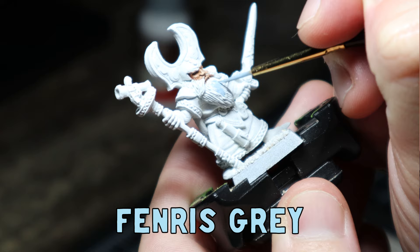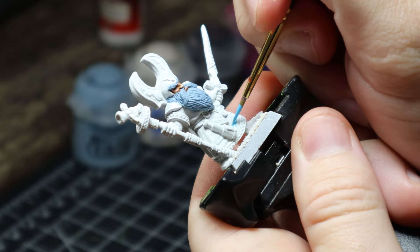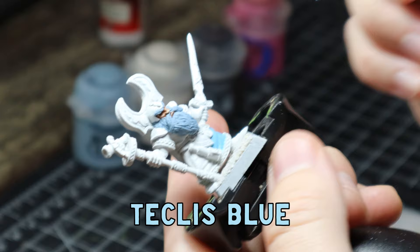I then moved onto my layers and slapped down a good coat of Fenris Grey to the beard. Nothing beats minis with beards — I love painting beards, they're so much fun. But we'll get back into the details of that one later. I then put a base coat of Techless Blue all over the tunic, the cape and his weird little hat.